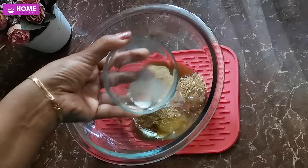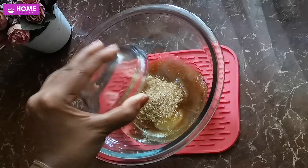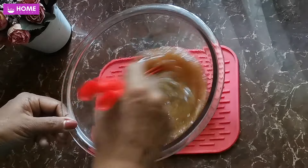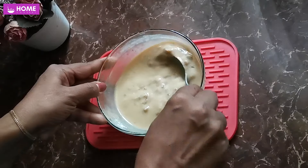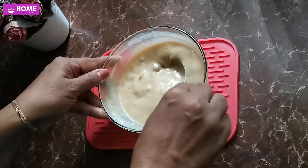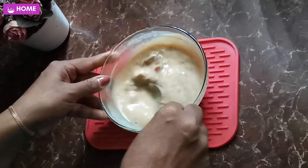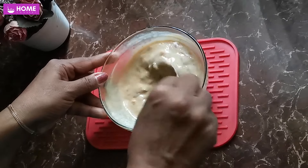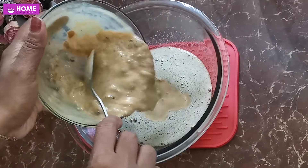You can use the oil and mix it. Let's blend the dhanna paste in this way. Let's mix the dhemma and mix the dhemma.